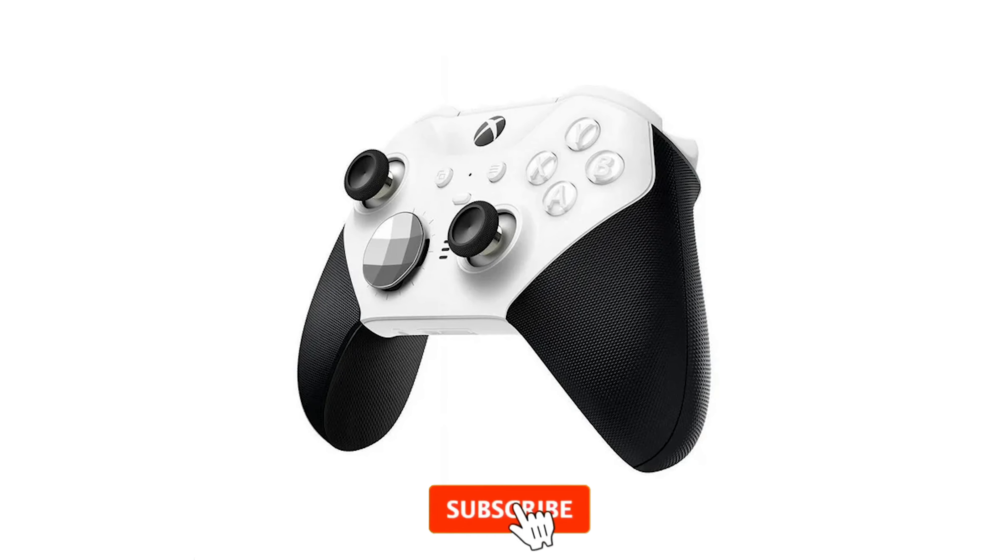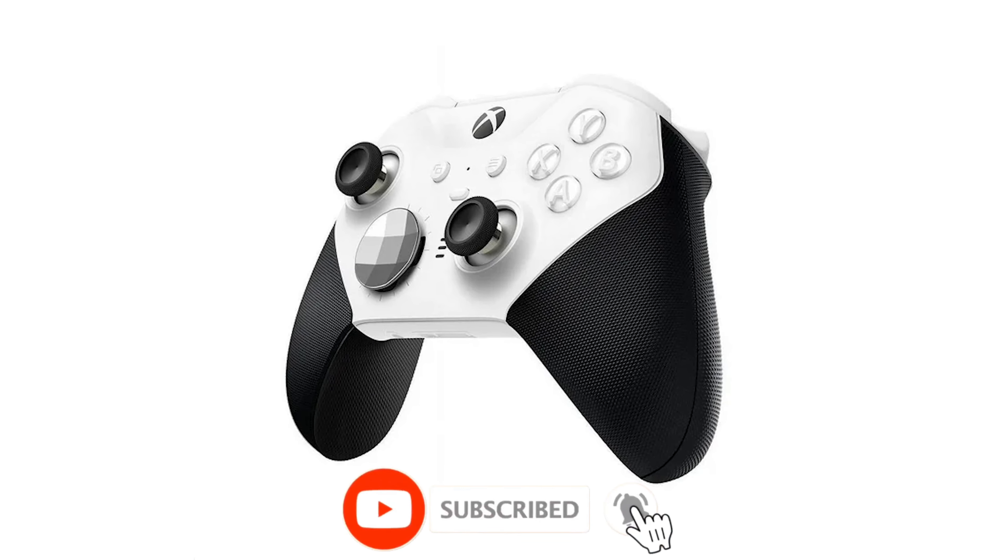The Microsoft Elite Series 2 controller has been around since, believe it or not, November of 2019. Yes, 2019. Isn't that really amazing it's been around that long?